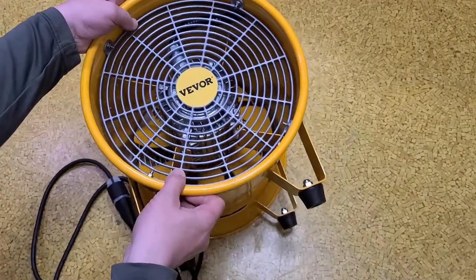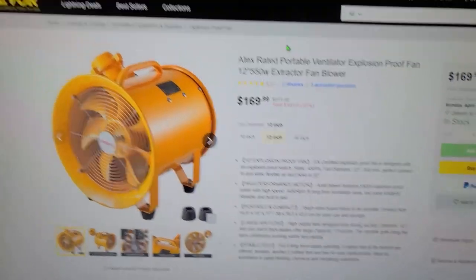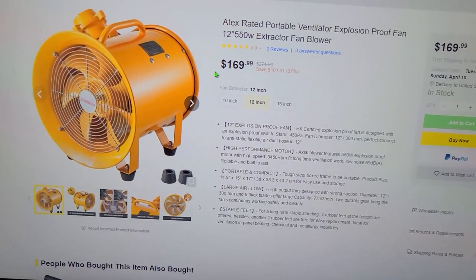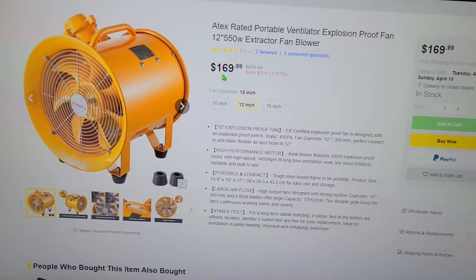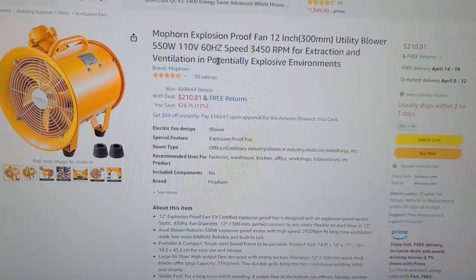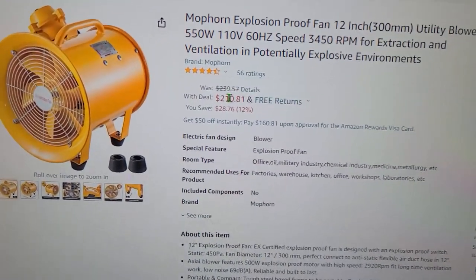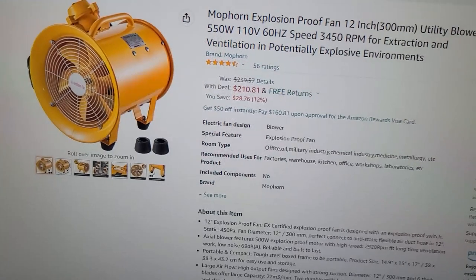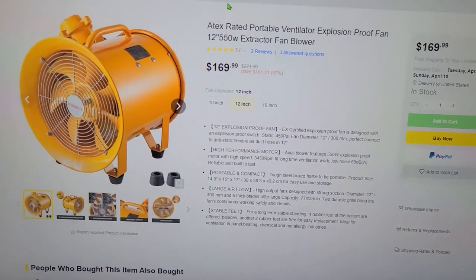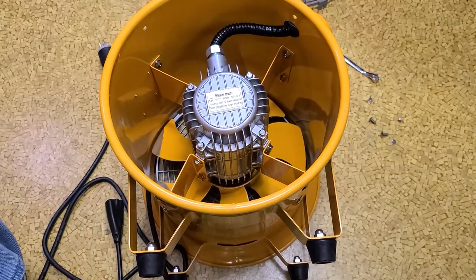I'll open up the back to show how they do the balancing and get a closer look at the motor. Before I forget — the reason I also took this from VEVOR is when I saw their email and saw this was 170 bucks with free shipping and in stock. The same fan by a different brander is 210 dollars on Amazon, so it's actually 40 bucks cheaper for the same thing off the VEVOR site.